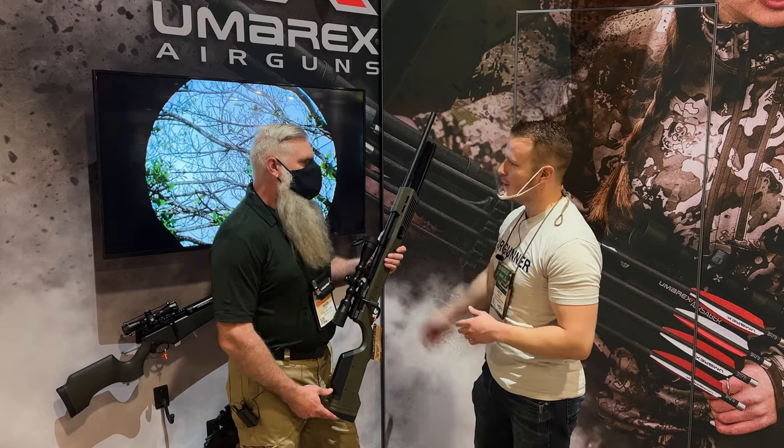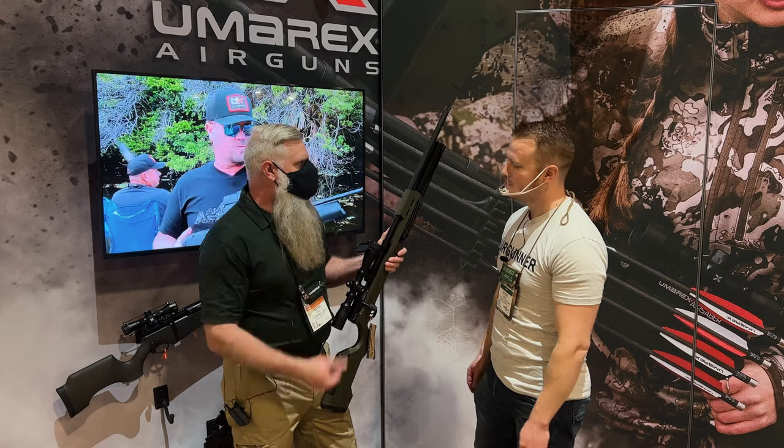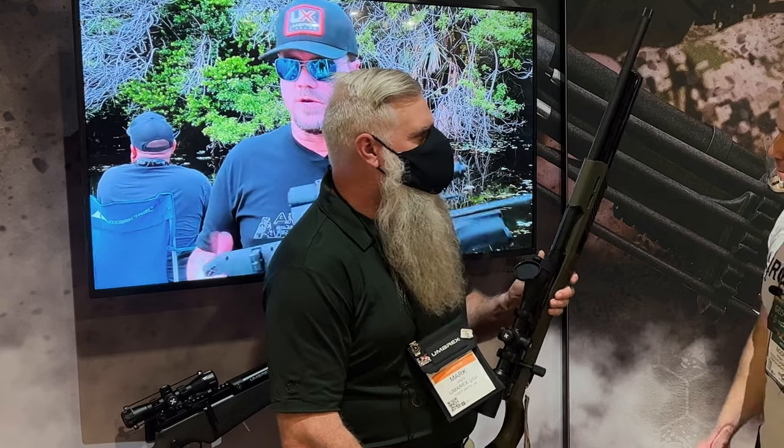30 caliber. How many shots are we getting out of a single bottle? You're probably going to get a couple of magazines worth of good solid shots before it falls off the regulator. You're looking at 100 foot pounds of energy.